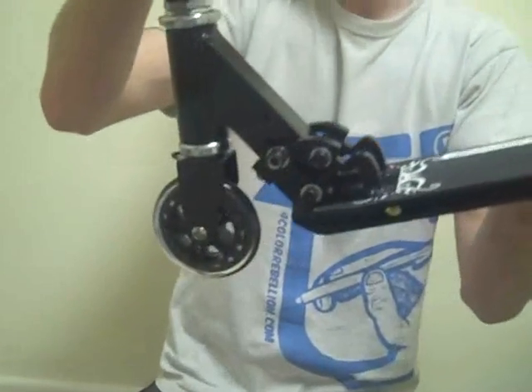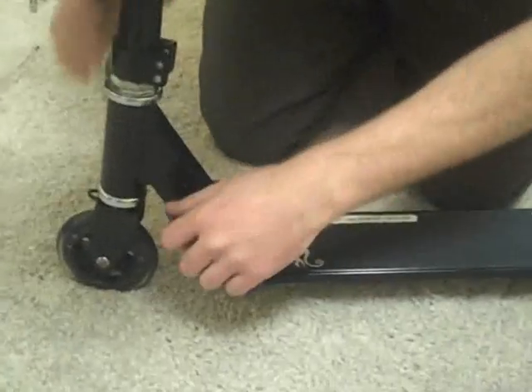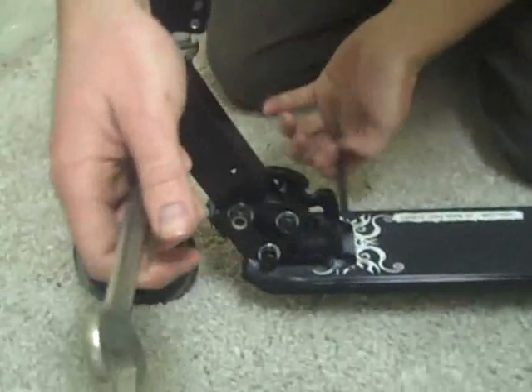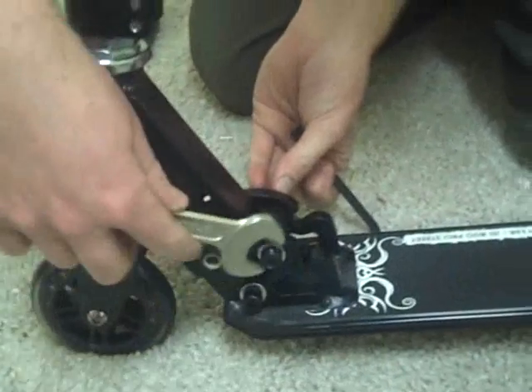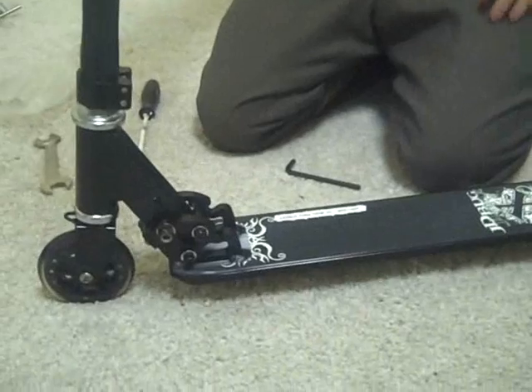You can see that already, even though I haven't even tightened it up, there's very little movement in there. All you need to do now is go around with your allen keys and your spanners — one side is an allen key, the other side is a spanner. Just go around and tighten them all up nice and tight. Don't over-tighten them because you might bend your folding mechanism, but get them nice so they're nice and tight and there shouldn't be any movement once you're done. And that is how to bolt your foldy on your JD Bug scooter.